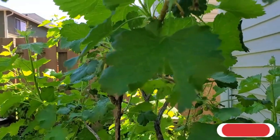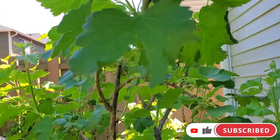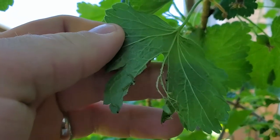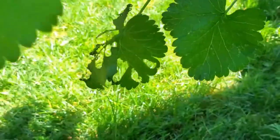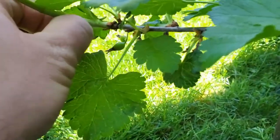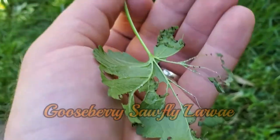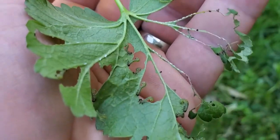Hey guys, it's that time of year in spring where the currant's worst enemy comes out — these little itty-bitty grubs that defoliate the entire shrub. Look at all these little caterpillars. They're definitely the currant's worst nightmare.